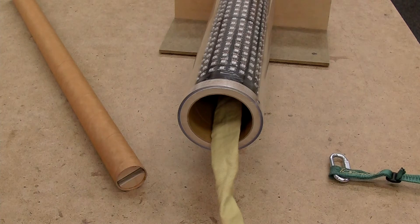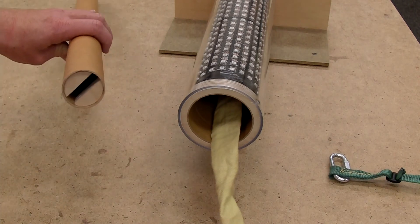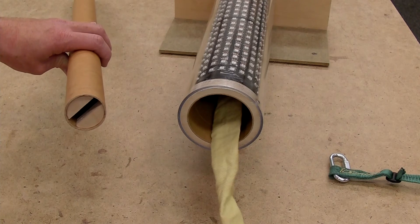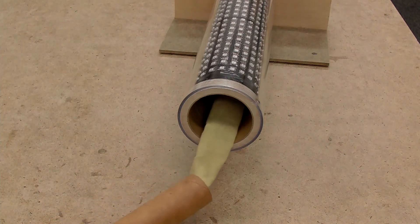Obviously, once we have this slid in, there's no way to reach in with your hand, so I had to make a tool. This slot here fits over the welded eye bolt and allows it to be turned, locking the whole thing in place. The harness threads through.